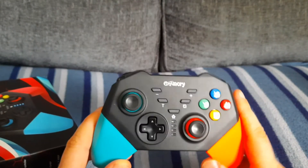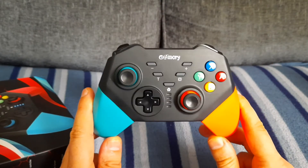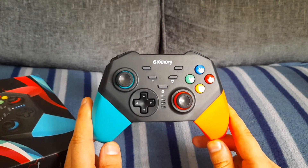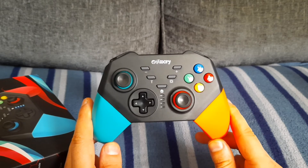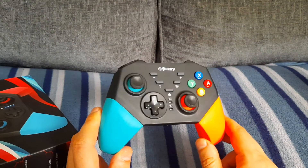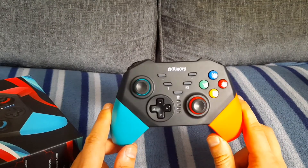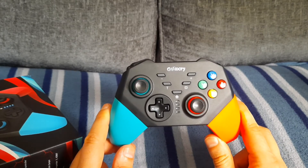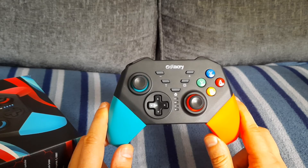Thanks for watching my video, and please stay tuned for more review videos. Sorry I couldn't actually test it on the Nintendo Switch because I haven't got one — that's the reason why I couldn't show you me actually playing games on it. Thanks to Gammery for sending me this, and apart from that I'll see you next video, bye.